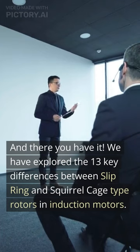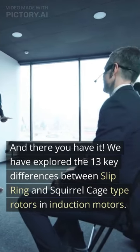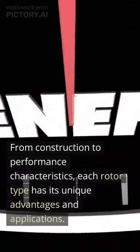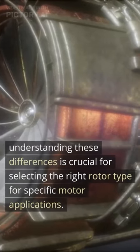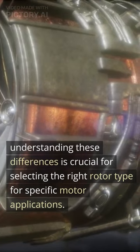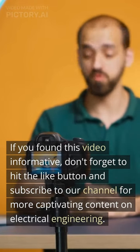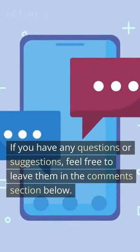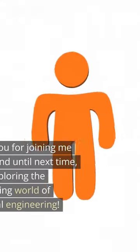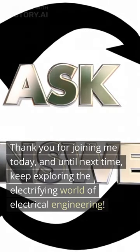And there you have it. We have explored the 13 key differences between slip ring and squirrel cage type rotors in induction motors. From construction to performance characteristics, each rotor type has its unique advantages and applications. Understanding these differences is crucial for selecting the right rotor type for specific motor applications. If you found this video informative, don't forget to hit the like button and subscribe to our channel for more content on electrical engineering. Feel free to leave any questions or suggestions in the comments section below. Thank you for joining me today, and until next time, keep exploring the electrifying world of electrical engineering.